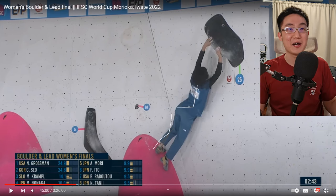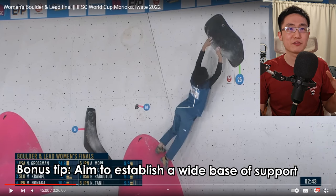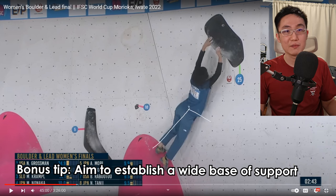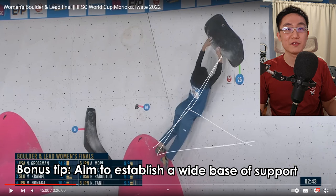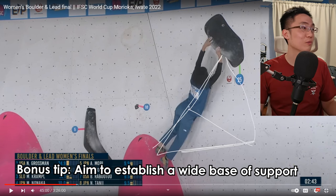Her right leg is still standing here, so you have this rotation very easily. What you want to do is form a base of triangle. You really want to get your base of support as clean as possible — you want your pressure over here, maybe ideally some smearing action over here, and build this base of support that helps you establish on the hold or on the wall a lot better.